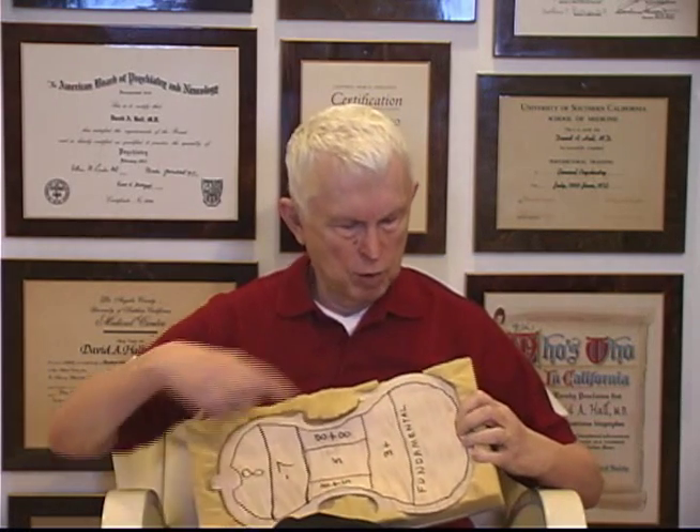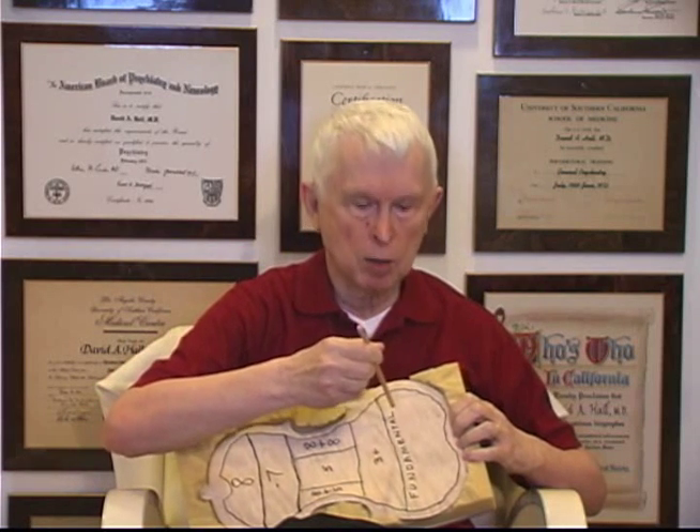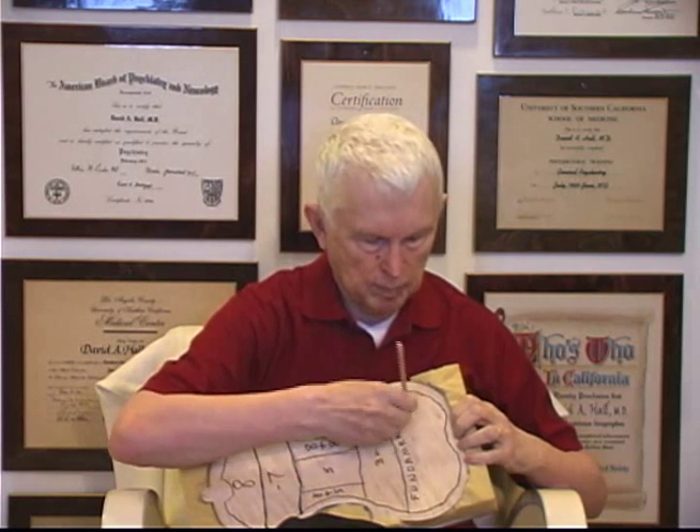You can see that I have drawn out the areas on the plate with a pencil and labeled them. This area here is the fundamental — it will be tuned to an E. All of this is explained in the text. When complete, every point on this area will emit an E when tapped. I'm going to use an unsharpened pencil and tap around on the fundamental.